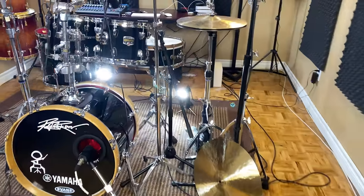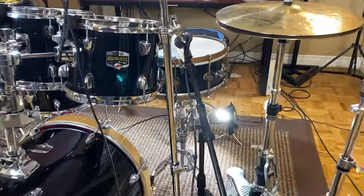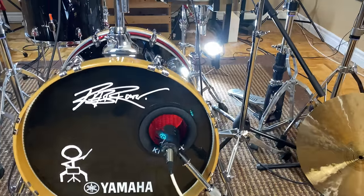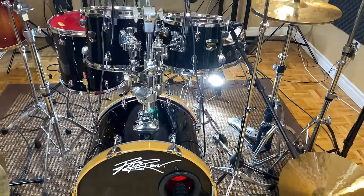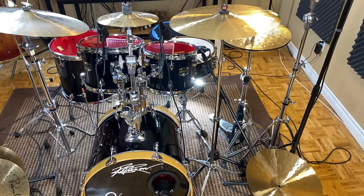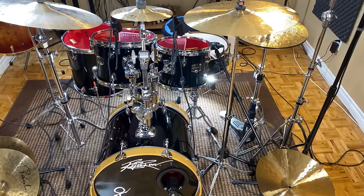So this is my Yamaha Gig Maker. I paid 200 bucks for these shells. It's a 10-12-14 with a 20 inch bass drum. Didn't need any of the hardware so that's why it was so cheap. I have no emotional attachment to these drums whatsoever — I could throw these things off the back of a speeding Dodge Ram, wouldn't bother me.